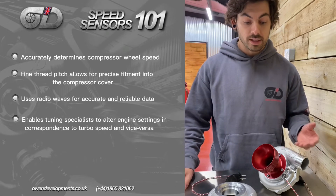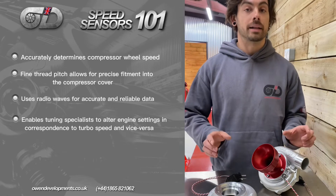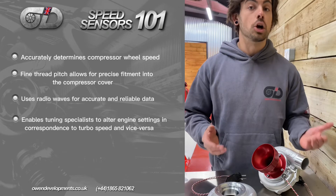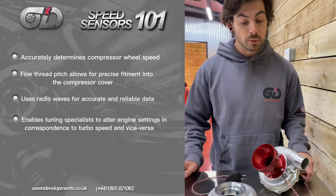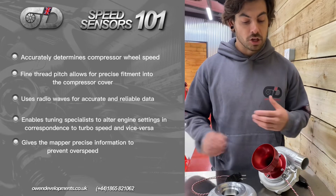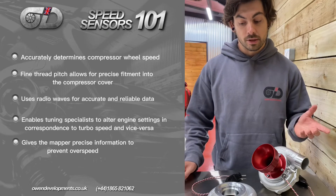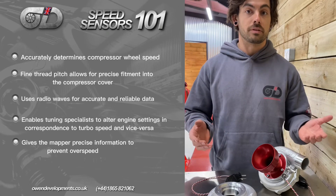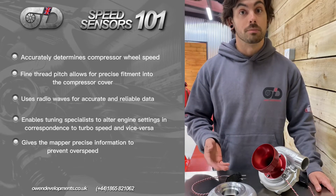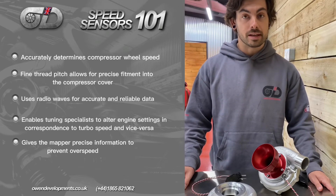Why a speed sensor is important when the turbo is restricted is because you're essentially creating a pressure imbalance, which is going to allow the compressor wheel to over-speed. If you don't have a speed sensor equipped to your turbo, it's kind of just a free-for-all — you've got less pressure for the compressor wheel to spin against, which increases the chances of it completely over-speeding and potentially losing control of the turbo.